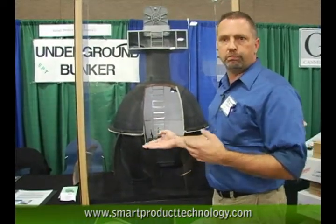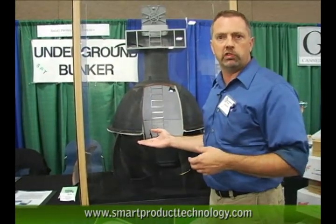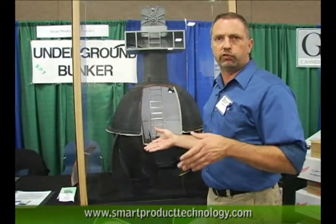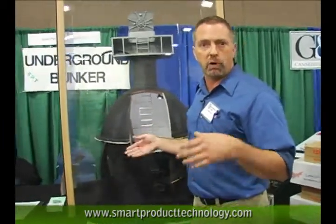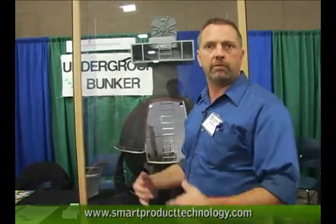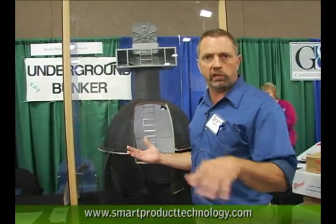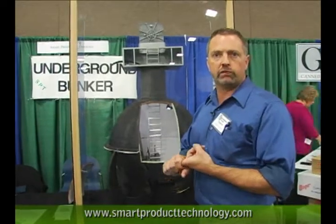Traditional large bunkers are hard to survive in because people see you install it — they know you have it there. The best security you can have is that people don't know it's there. So this one we're able to install inside your garage without people even knowing. Usually we tell people that the garage floor had settled, so we're going to cut out some of their garage floor and remove some fill and replace it. The day the components arrive, they're only sitting on the ground for about four hours, quickly moved in, stacked, and the garage door re-closed. People not knowing what you have is very important.